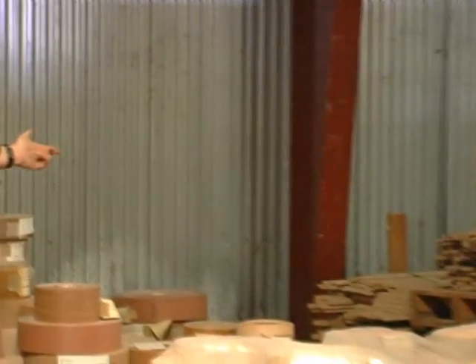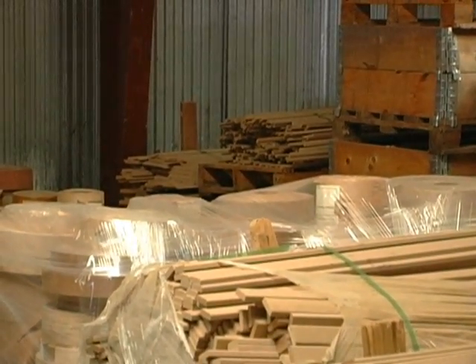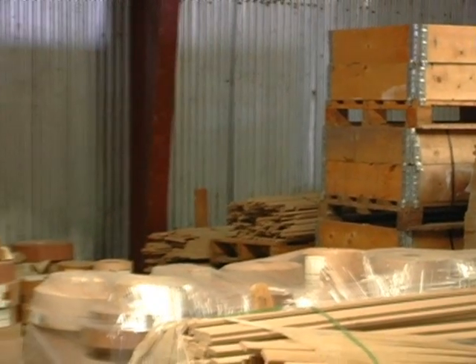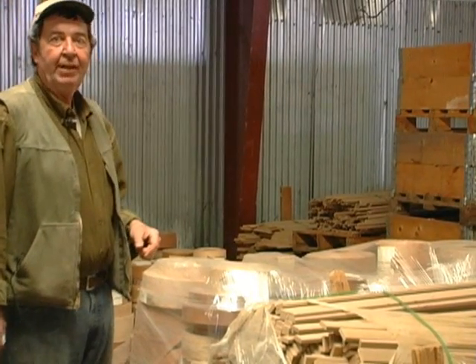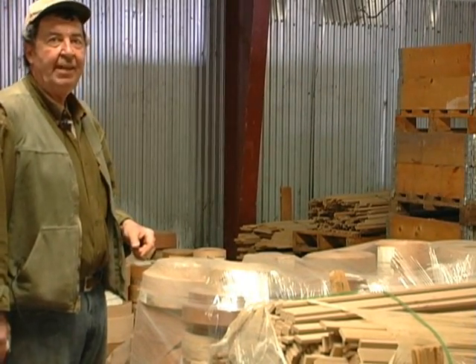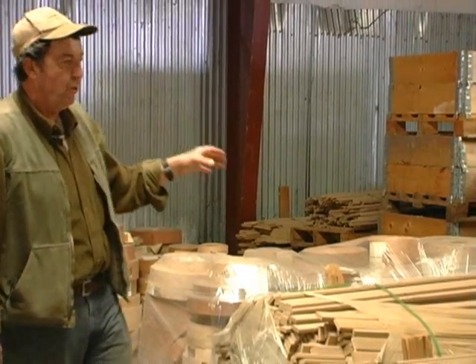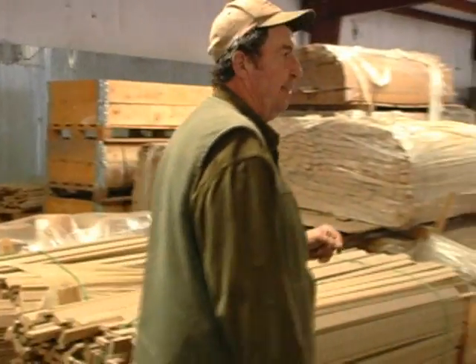Over here we have some molded products — some quarter round, different profiles that have been run of the MDF. This particular manufacturing facility, Berg Manufacturing in Morristown, Tennessee, also ran pergo flooring, so a lot of these little strips are the pergo strips that you see.